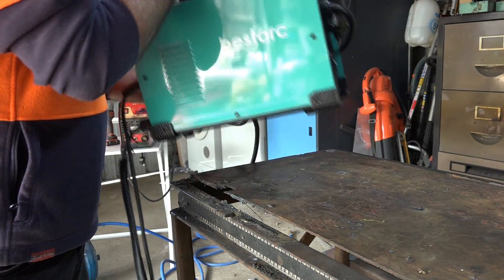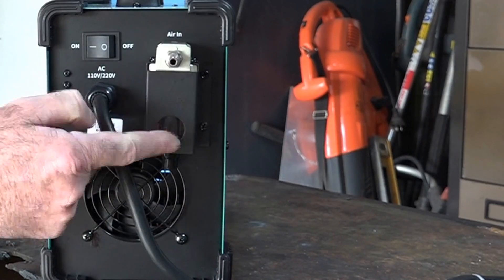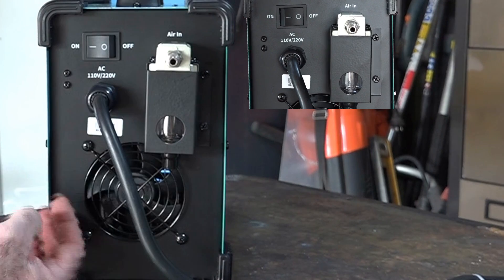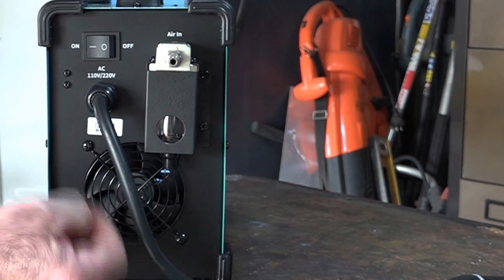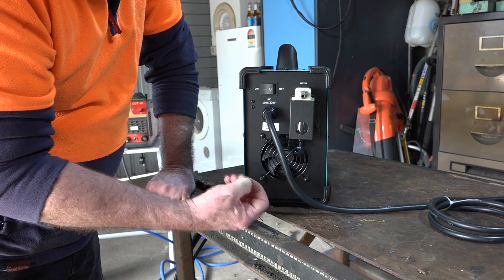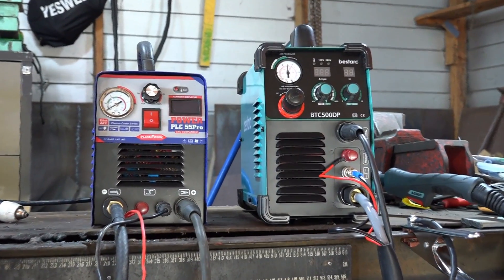One of the best features of this machine is that it comes pre-built — the air filter and air connector are already assembled when you take it out of the box. There's no assembly required at all; you just plug in the torch and go. It's the first time I've come across a machine like that. Normally you have to figure out how to assemble them from instructions written in Chinese. This makes it ideal for someone who's new to plasma cutting.